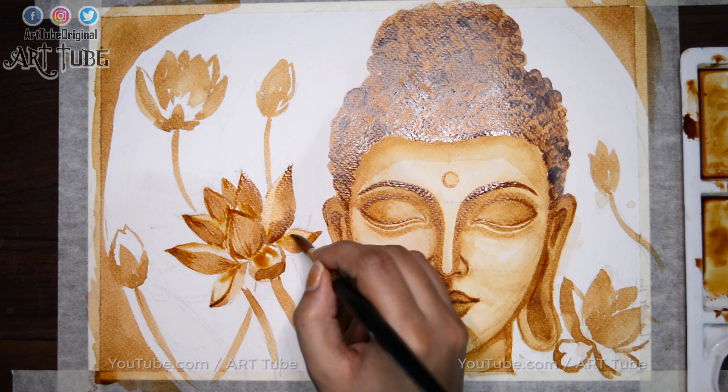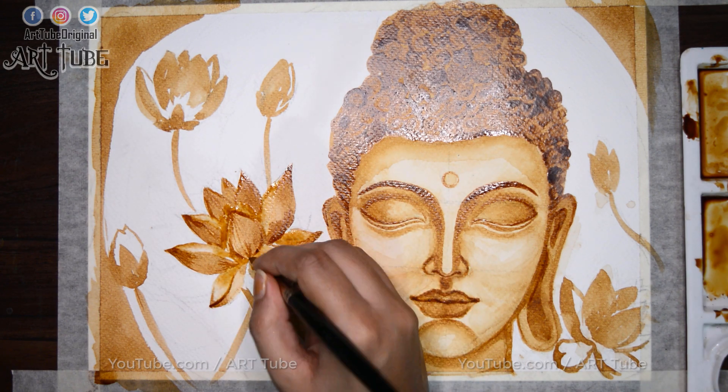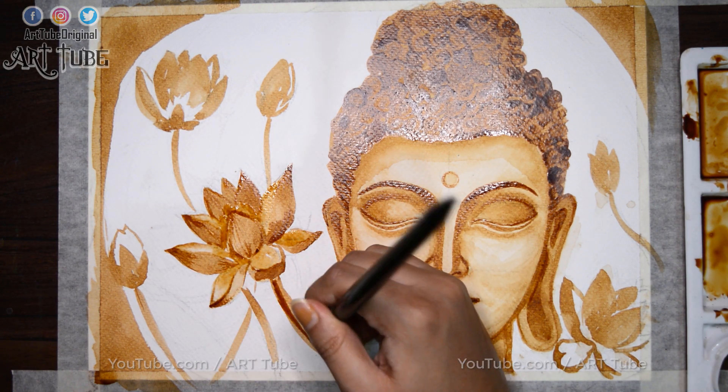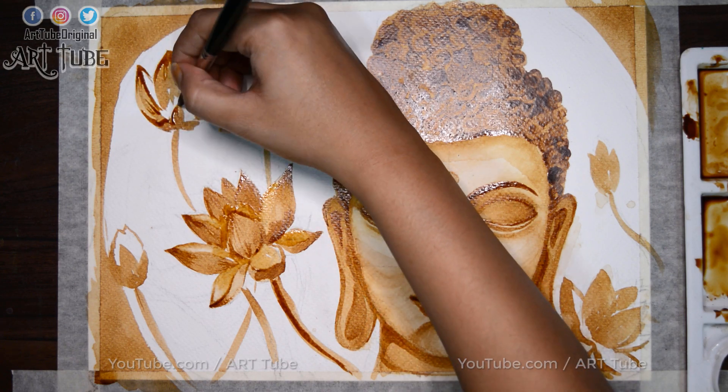And lotus is a symbol of purity, enlightenment, self-regeneration and rebirth. Even when its roots are in the dirtiest waters, the lotus produces the most beautiful flower.